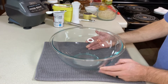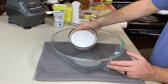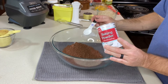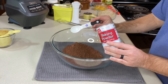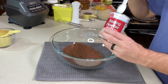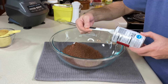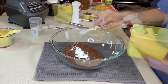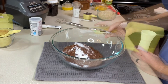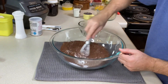Before we get the blender out, I'm going to mix our dry ingredients together so they're ready to just add the blender stuff into the bowl. We're going to start with one and a fourth cups of granulated sugar, one cup of cocoa powder, one and a half teaspoons of baking powder — make sure it's labeled gluten-free — one teaspoon of baking soda, and half a teaspoon of fine salt.